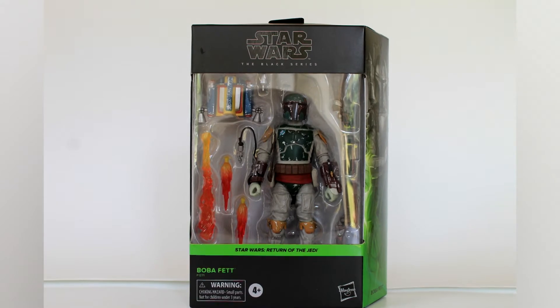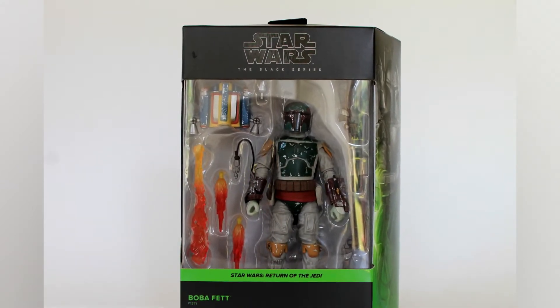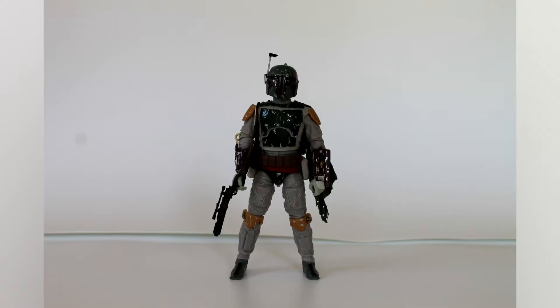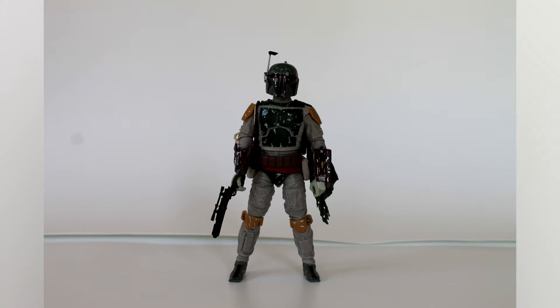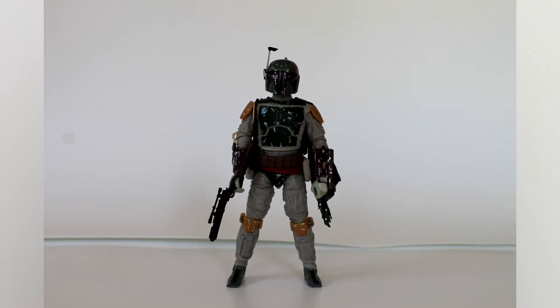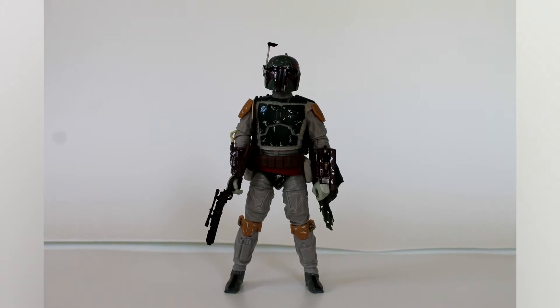Although this is a very nice looking figure, there are some issues with him. The most noticeable is his helmet. If you look at it in the package, it looks really, really narrow — nothing like it does in the movie, where it's a little bit wider. Once I opened him up and took a look, the helmet still looked narrow. I've done some research online and saw that it's very common with a lot of these Boba Fetts, and there are tricks that make it look a little bit better.